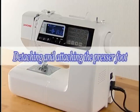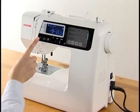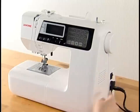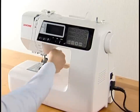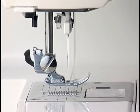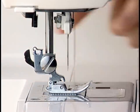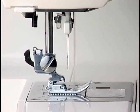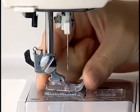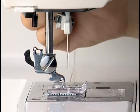Detaching and attaching the presser foot. Raise the needle to the highest position and turn the power switch off. Raise the presser foot by pushing up the presser foot lifter. Press the lever on the back of the footholder and the presser foot will drop. Place the desired foot under the footholder so the pin on the foot lies right under the groove on the footholder. Lower the presser foot lifter to lock the foot in place.